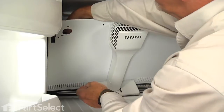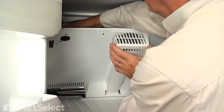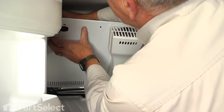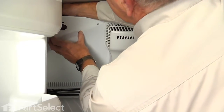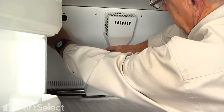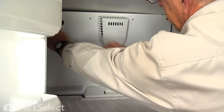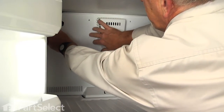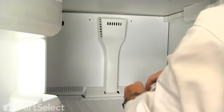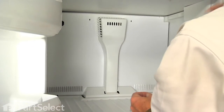We're going to clip that on the tab at the top of that rectangular opening — make sure that's attached firmly. Then we'll take the harness connector for the ice maker and we're going to push that out through that rectangular opening. Just hold onto that while we put the cover back in place. Insert the bottom of the fan housing down into the floor of the freezer and then tilt the assembly back. We'll next install the two screws on either side of that fan opening.